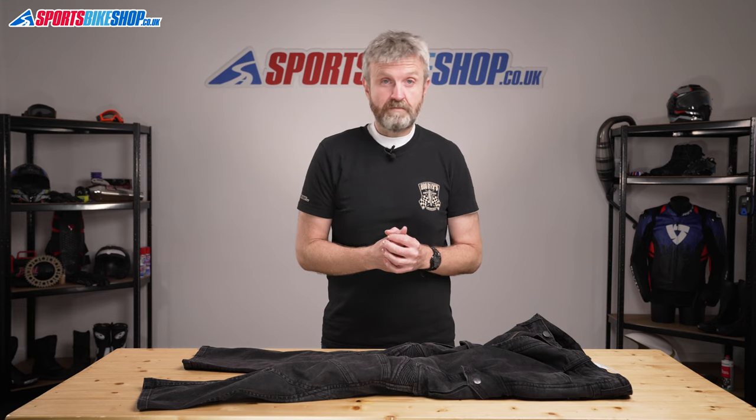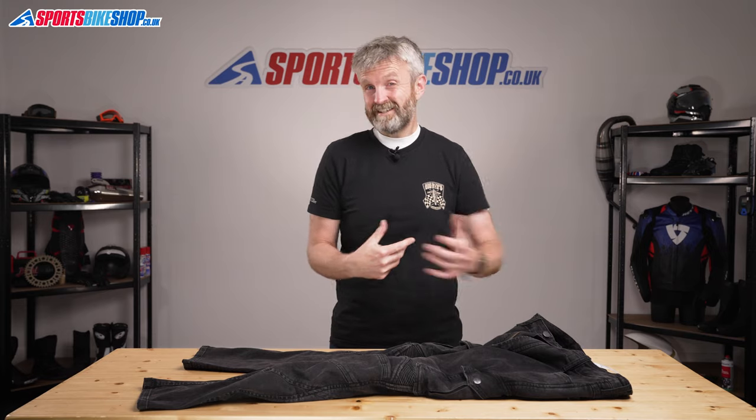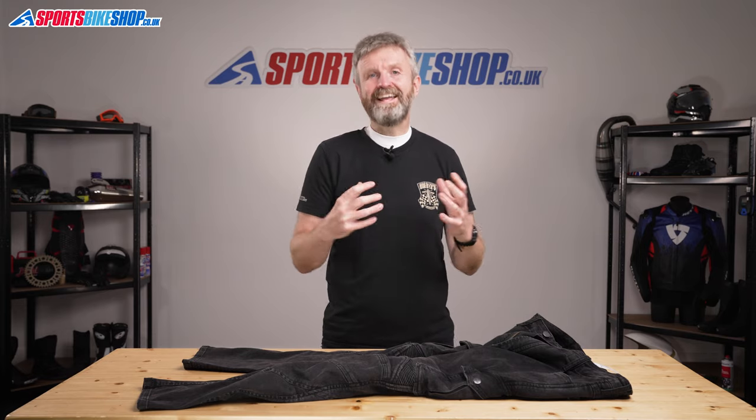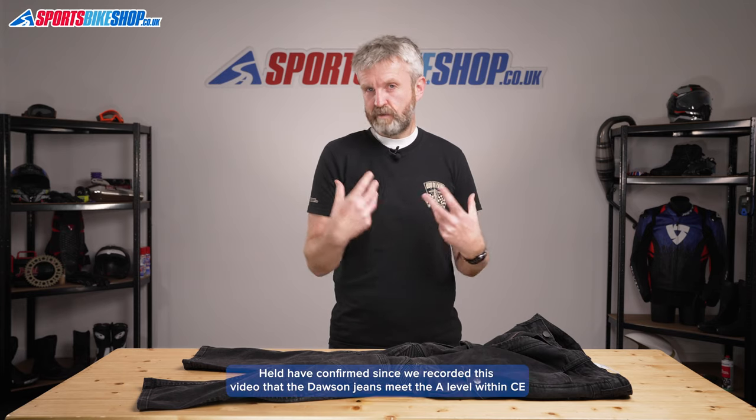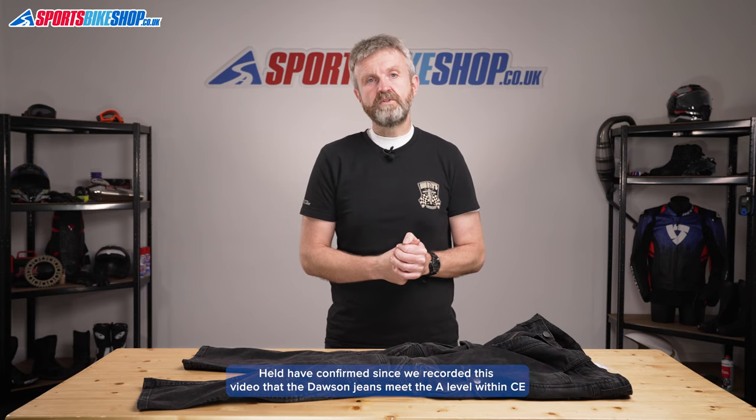Let's talk about overall protection standards. These jeans are marked as CE certified but Held don't attach a label to say which level they pass at. I've asked Held for confirmation and while we wait to hear back, I'd say it's safest to say these meet the basic A level, which is normally the case for denim bike jeans like these. If Held come back to say these have passed at double A or even triple A, I'll add that information in the description below.